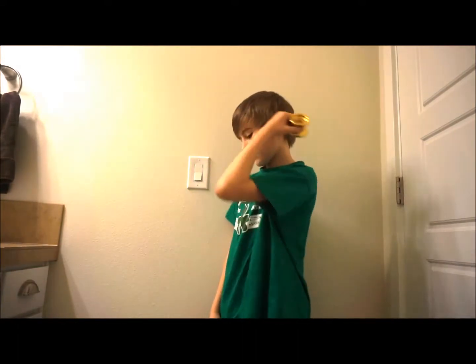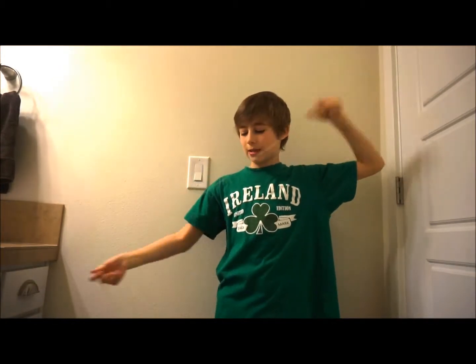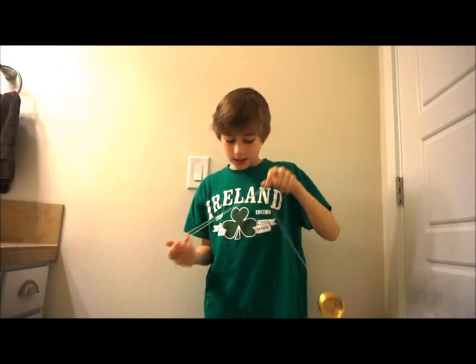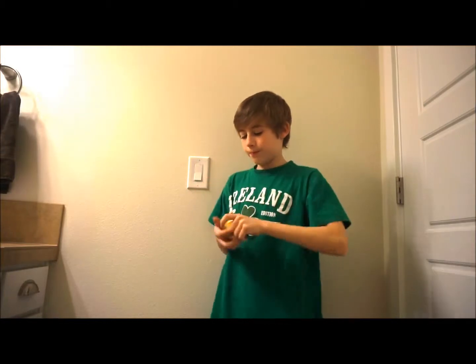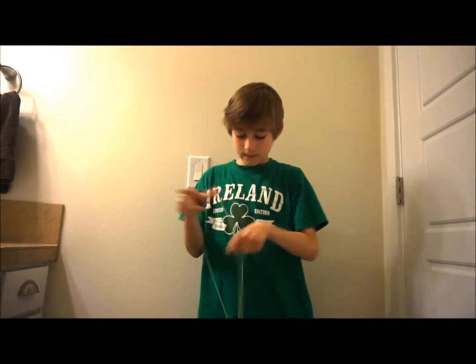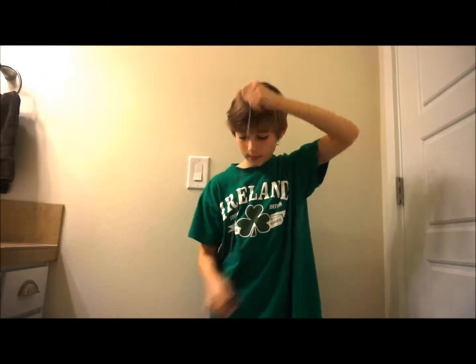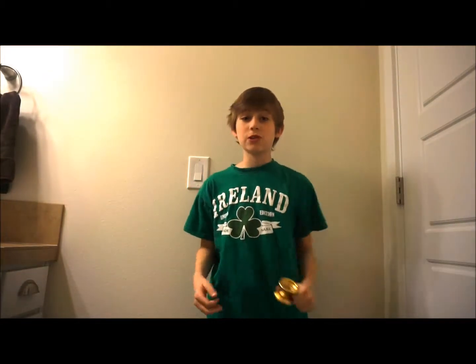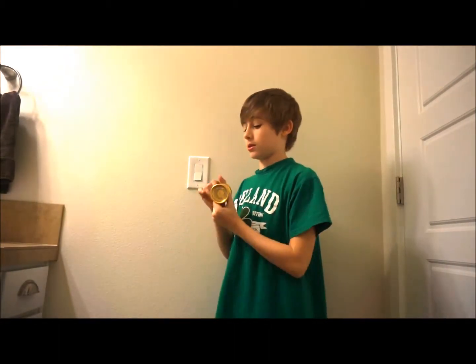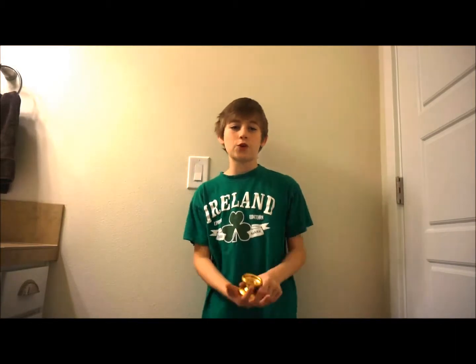Here we go. So first — actually, the move looks like this. Just like that. I did it a little fast. You can practice it slow at first so it can help you learn it faster.